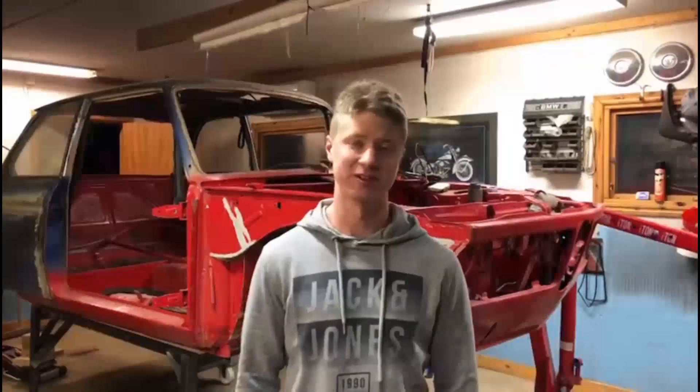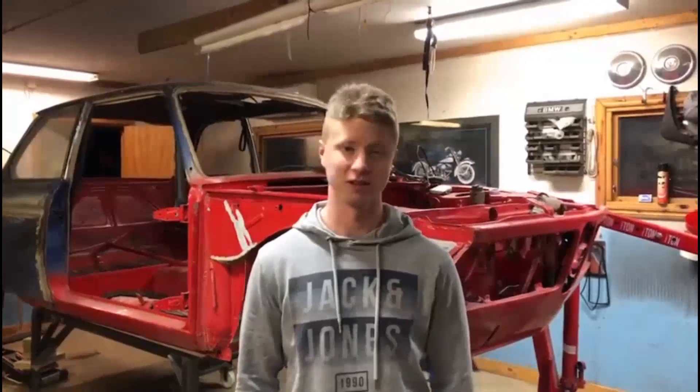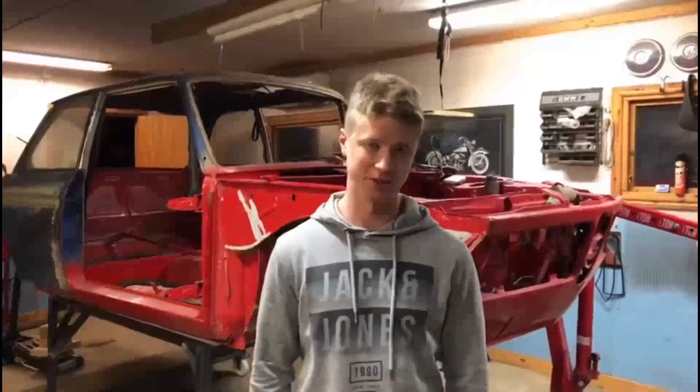Hello, my name is Osmus and I'm starting this YouTube channel because my passion in life is cars and I would like to share my experience with you.